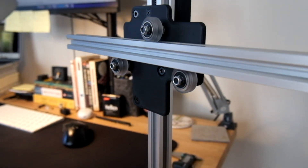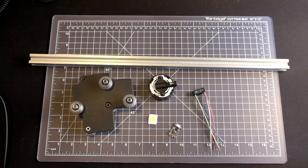Hey everyone, welcome back to another build log of the DIYson Lamp, where I try to recreate a Dyson task light using off-the-shelf and 3D printed components.